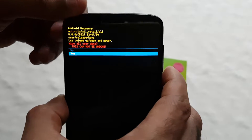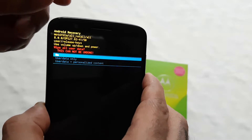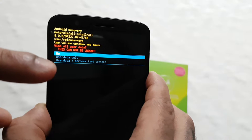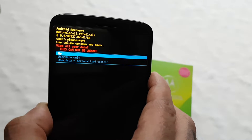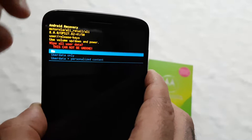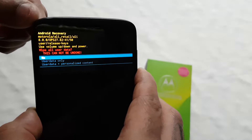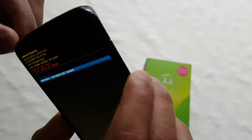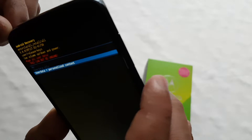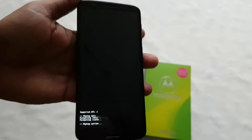Press the power button to enter Wipe Data / Factory Reset, then use the volume down button to go to 'Yes' and press the power button to confirm. You'll get the option to wipe user data only, or to wipe user data plus personalized content. If you want to keep personalized content, select wipe user data only. I'm going to select wipe user data and personalized content, then hit the power button to start the wipe.